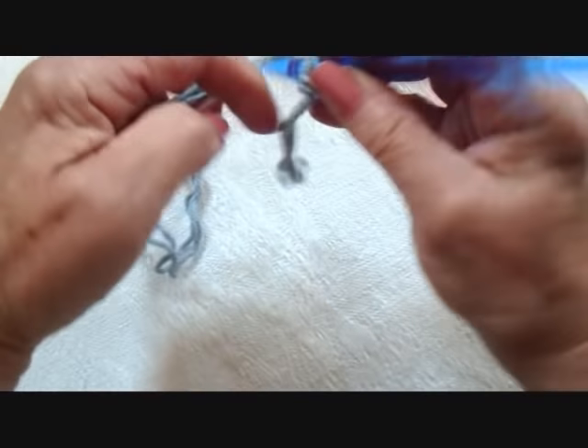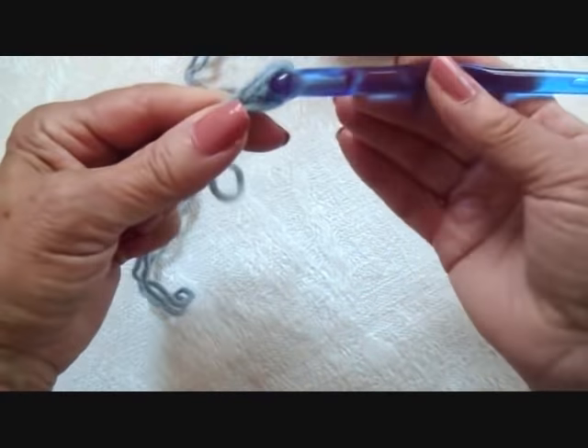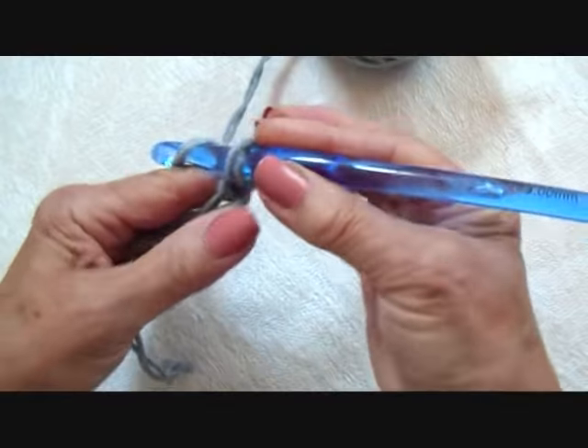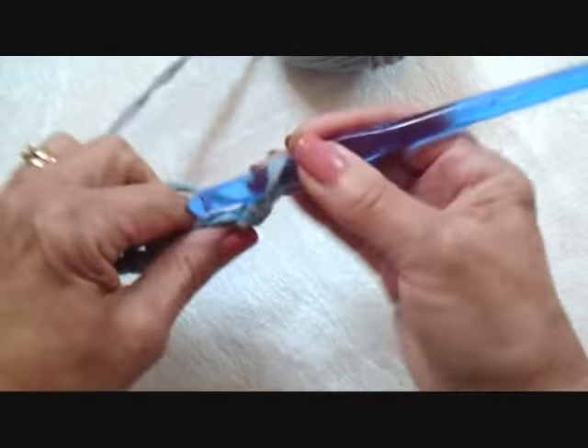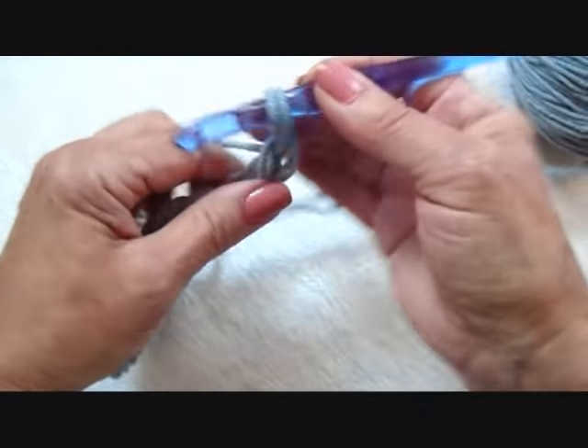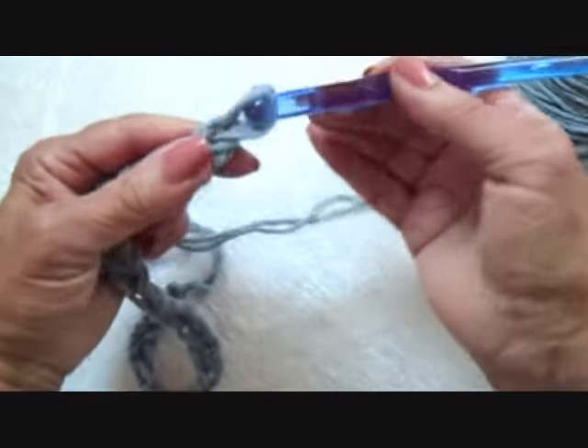Now to begin this scarf, you're simply going to crochet as many chains as you want for the length of your scarf. There are two stitches per inch when you're using a 9mm hook and two strands of yarn. So I'm just going to do a small section here and show you. Just get your chain as long as you want your scarf to be.